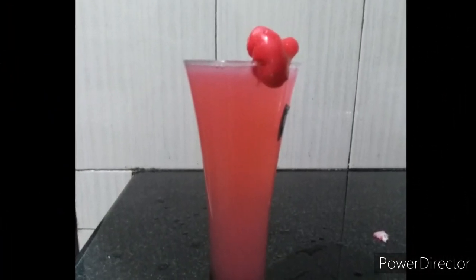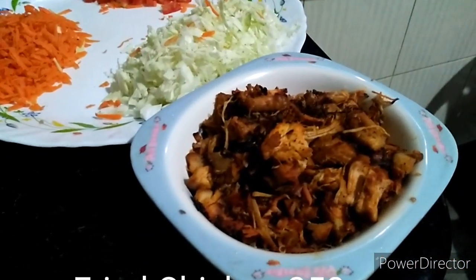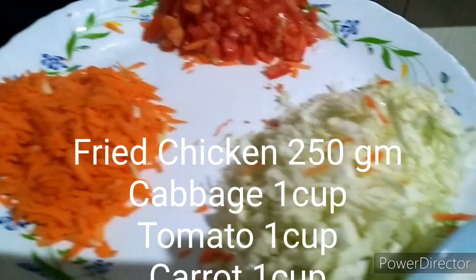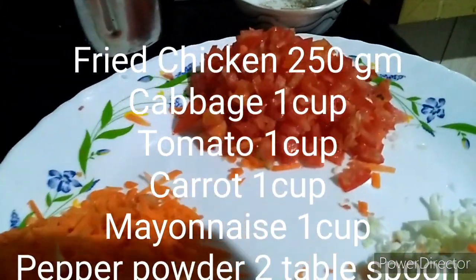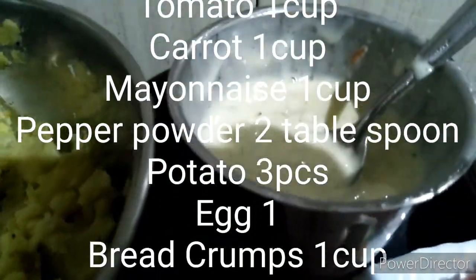Here are the ingredients. I have 200 grams of chicken. I have some cabbage. Carrot. I have some tomatoes.